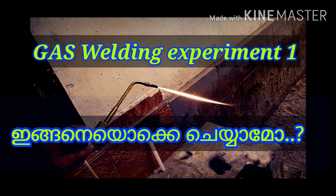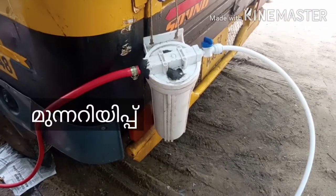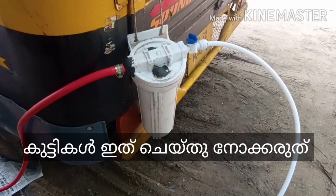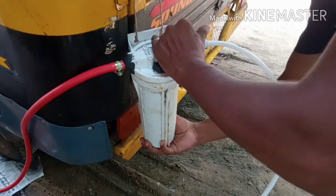This is a gas welding experiment. We are interested in this video — this is our technique. This is a water purifier filter. In this water purifier filter, we will adjust to the gas production.